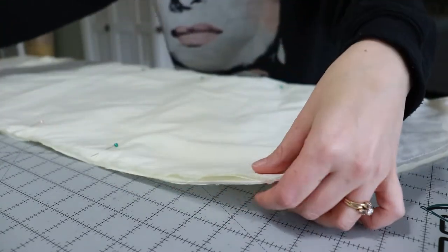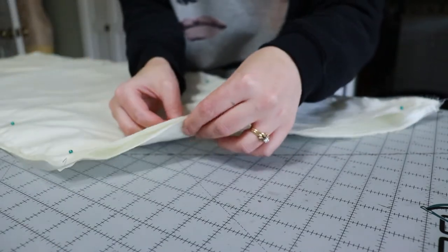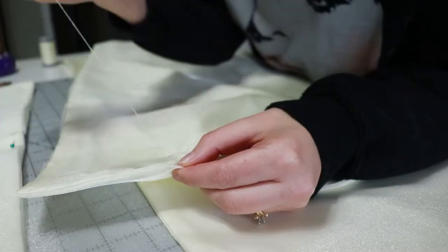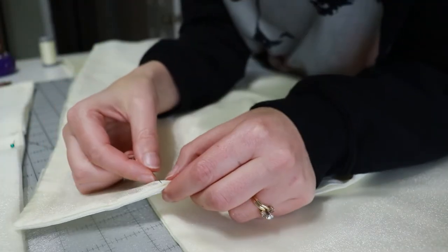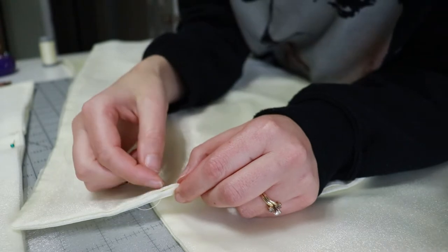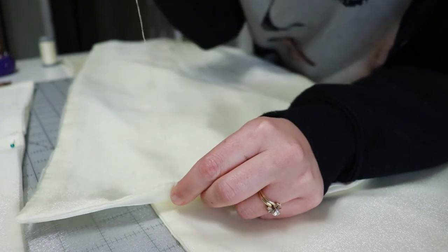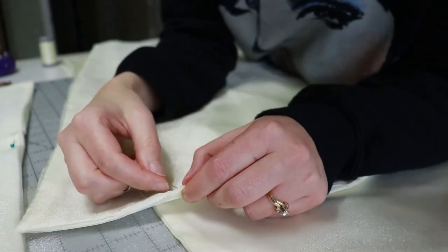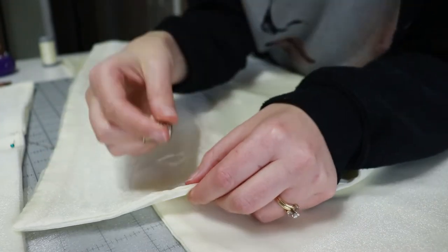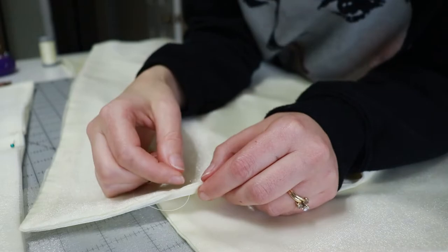Once my pieces are flatlined I pinned them together with right sides together, leaving a five to seven inch gap on one side in order to flip the pieces right side out. Now that my pieces are sewn and flipped I give them a good pressing — I want those corners to look crisp. Then I pin the gap closed and whip stitch it closed by hand. I opted out of top stitching because I didn't think it would look great, so I hand stitched it down.